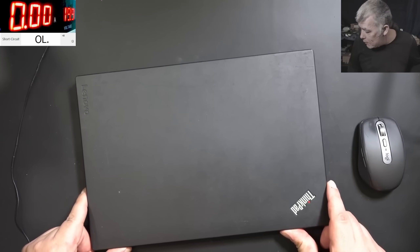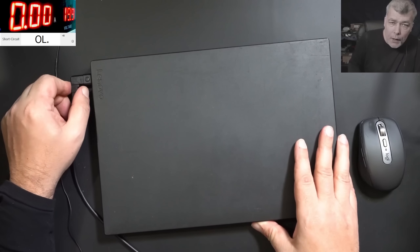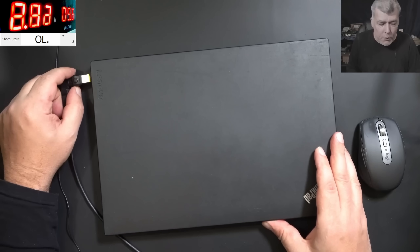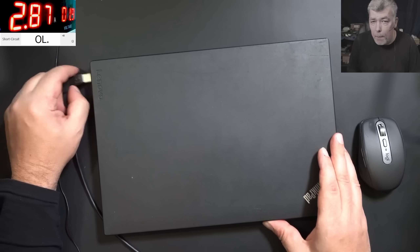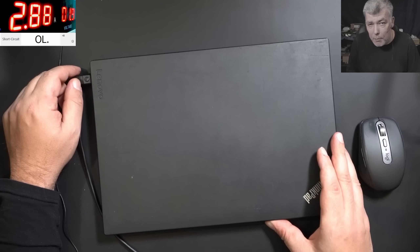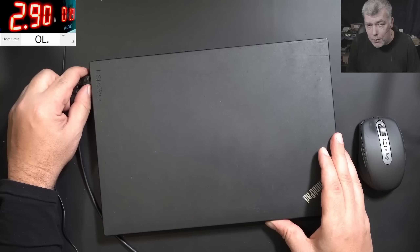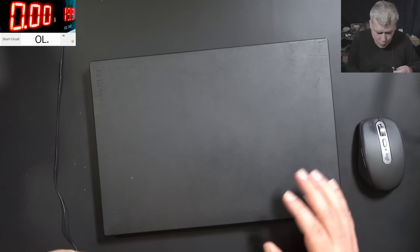Let me grab a charger and test it. Got the charger, plug in the charger — we have 19 volts and it's dropping to 2 volts. I mean, it's a perfect job for a Monday. So plug in the charger and the voltage drops to 2 volts — that means the motherboard is shorted.